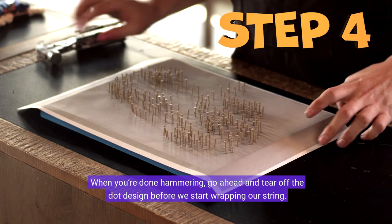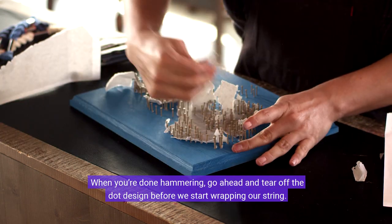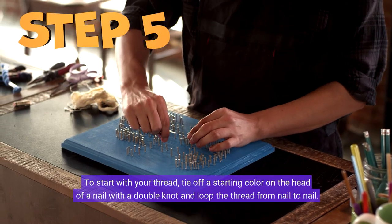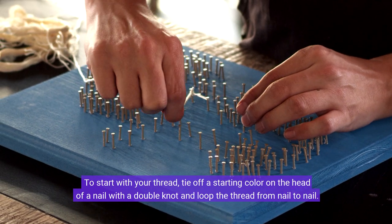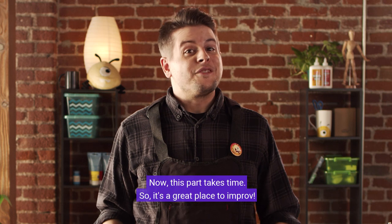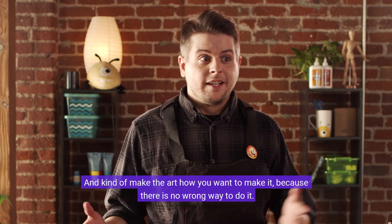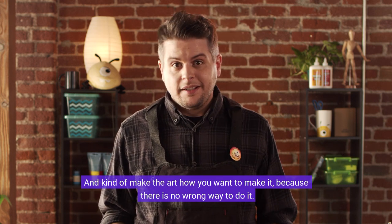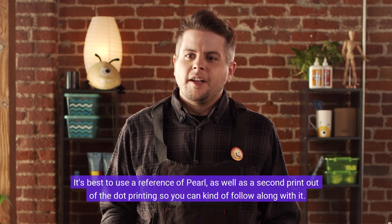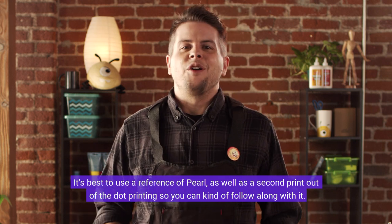When you're done hammering, go ahead and tear off the dot design before we start wrapping our string. To start with your thread, tie off a starting color on the head of a nail with a double knot and loop the thread from nail to nail. This part takes time, so it's a great place to improvise and make the art how you want — there is no wrong way to do it. It's best to use a reference of Pearl as well as a second printout of the dot pattern to follow along.